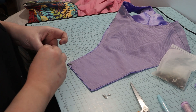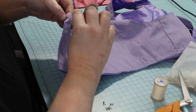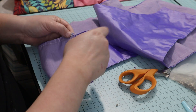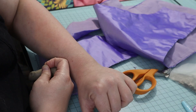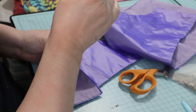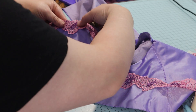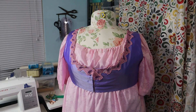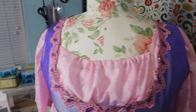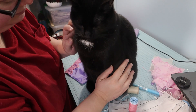Closure time! I used hooks and eyes and marked where I wanted them to go, then I sewed the hooks and eyes in. I wanted a bit of whimsy, so I added trim to the neckline. I pinned it in place and put it on Freya to check. Hercules got some pets before I started sewing the trim on.